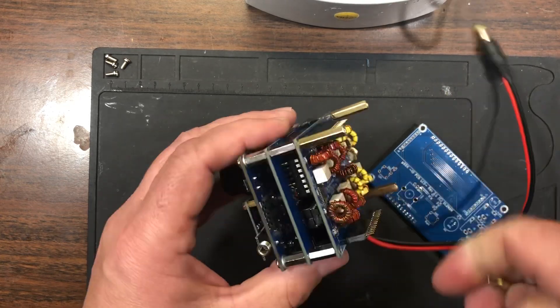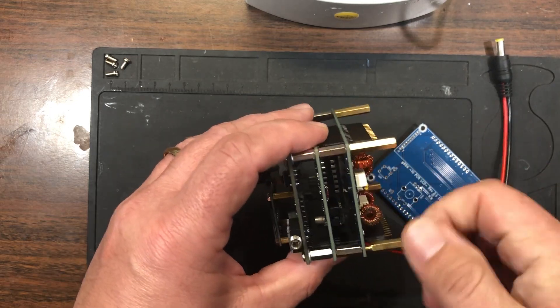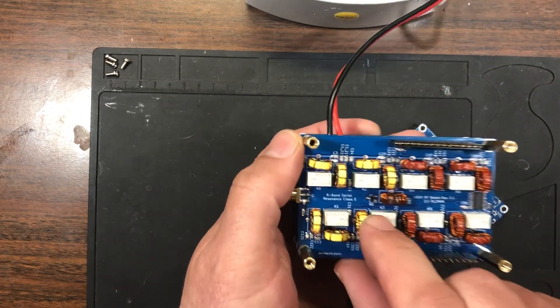There is one limitation to this design: it is a Class E type amplifier, and you need a perfectly matched antenna or you'll be replacing components.